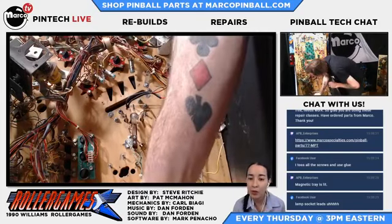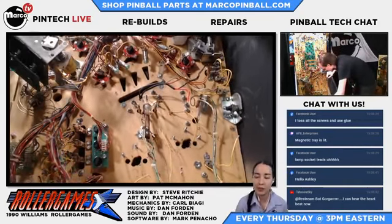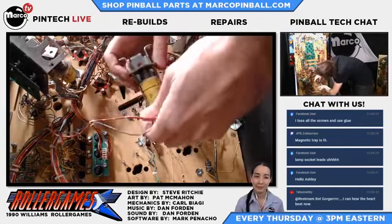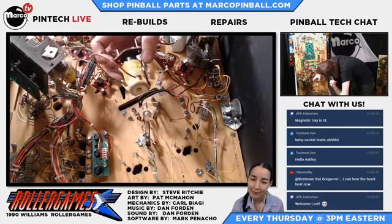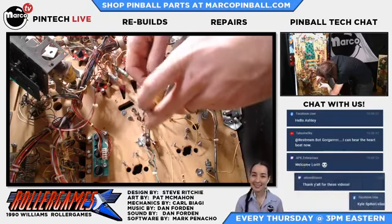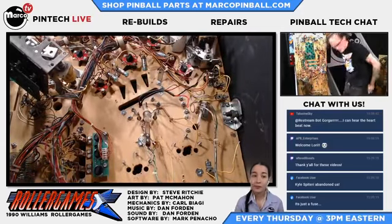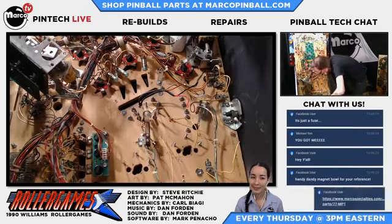For someone doing a Gorgar pop bumper disassembly and reassembly, would that be very similar to what you're doing now? Yeah, it's very similar. Williams kind of invented the perfect pop bumper and really hadn't changed it for a long time. A lot of pop bumper parts are interchangeable. There's a difference between some of the Gottlieb AC-powered and DC-powered pop bumpers, but a lot of the Williams stuff was the same from the late 70s all the way until Star Wars Episode One, the last game.